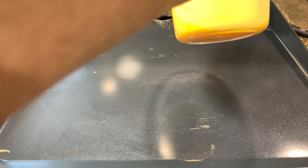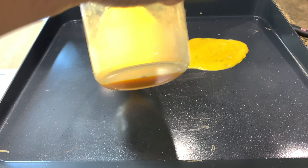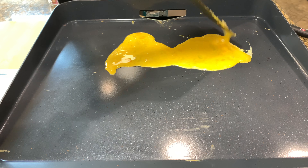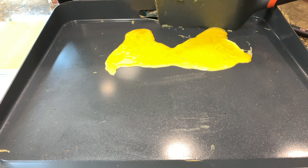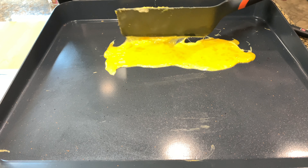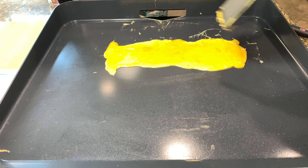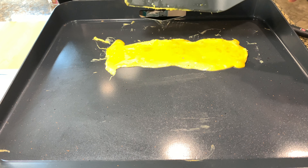I'll come along here and pour a little bit of this egg out right here — try to make a little loop like that. I'm going to keep this kind of in. You've got to be fast so this egg doesn't get away from you. I'm going to have this be the section that we'll start the fold from.